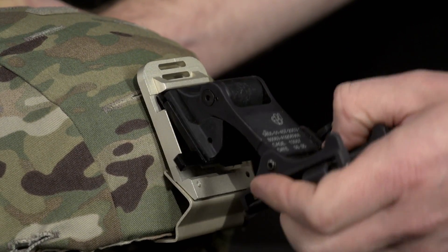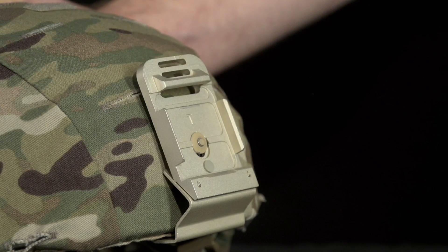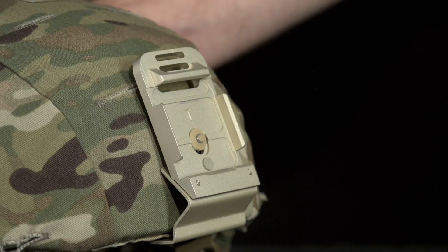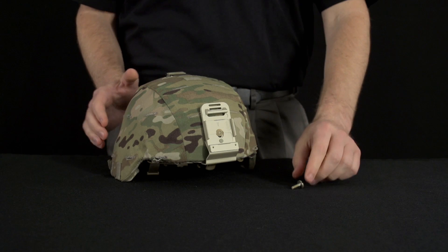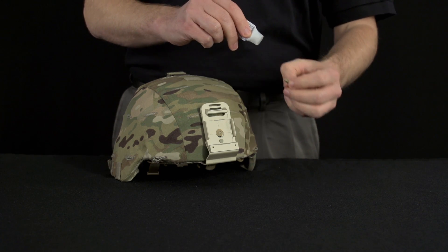If you have an Enhanced Combat Helmet ballistic screw instead of the Advanced Combat Helmet screw, the screw will protrude and prevent application of the night vision device to the bracket. Application of anti-seize compound onto the screw prior to installation is authorized and will prevent loosening over time and use.